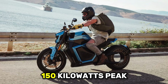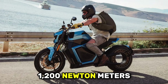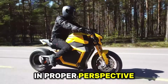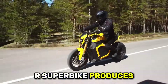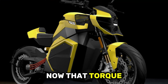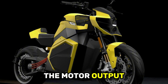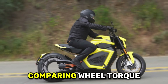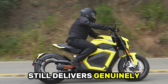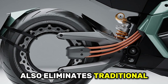The motor produces 150 kilowatts peak power, equivalent to 201 horsepower. Maximum torque reaches 1,200 newton meters, which translates to 885 pound-feet. To put that in proper perspective, the Ducati Panigale V4 R superbike produces 128 pound-feet of torque — the Verge produces nearly seven times more. That torque comparison requires context: the Verge's torque is measured at the wheel rather than at the motor output shaft like gasoline bikes. Comparing wheel torque to engine torque isn't apples to apples, but even accounting for that difference, the Verge still delivers genuinely massive torque that surpasses any gasoline motorcycle.